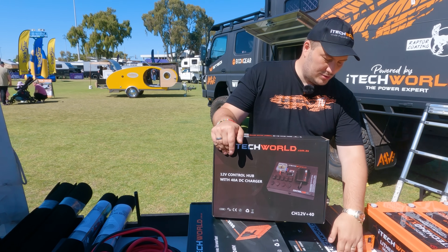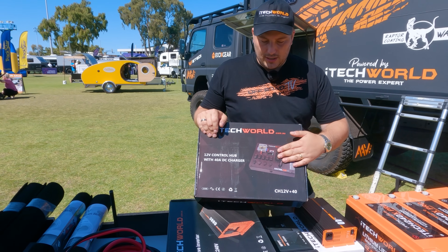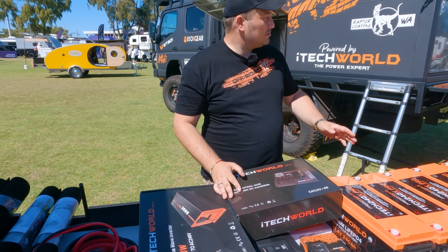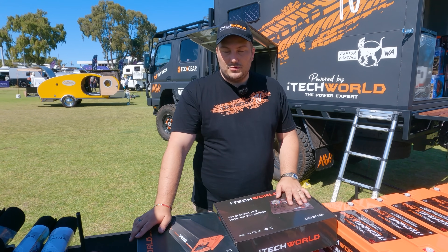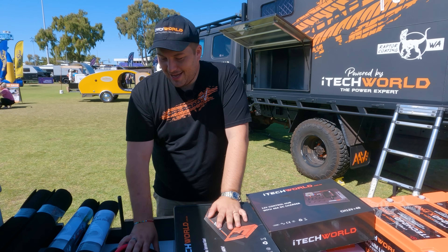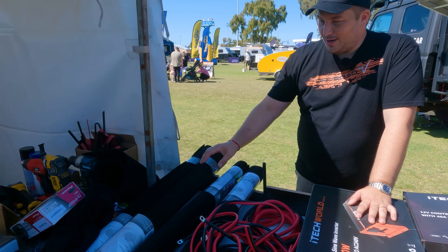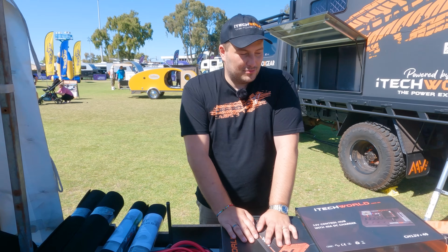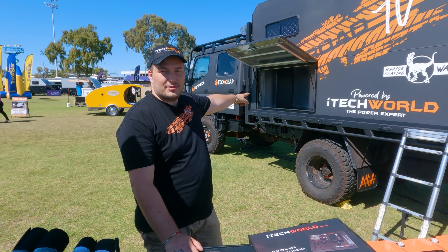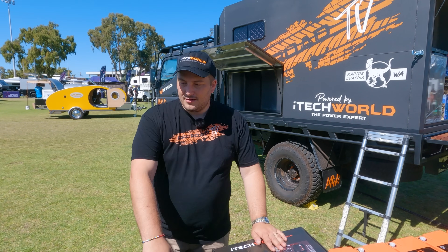All you need to do is use the wiring kit, plug it straight into your car's battery and alternator, and you can charge the batteries through that. To give us power for the bar and the air con, we've got a 3000 watt inverter. With that we've got tons of cabling, wiring, fuses, circuit breakers, and carpeting. Everything is going to go right into that cabinet over there — a dedicated power cabinet for the truck.